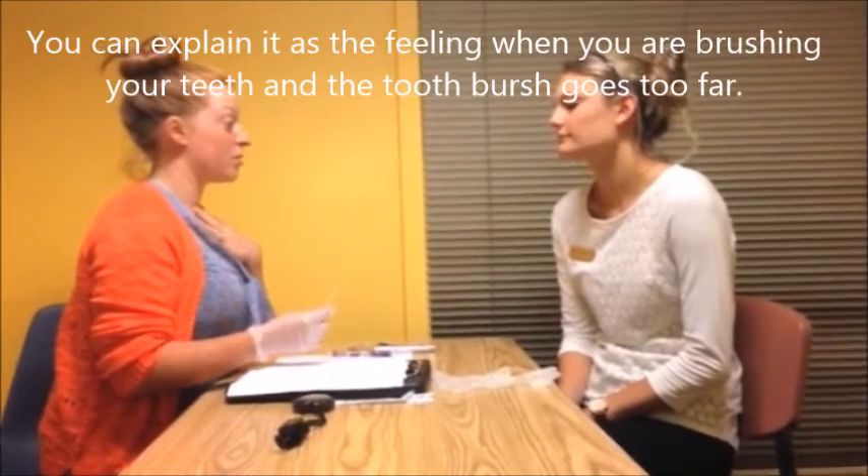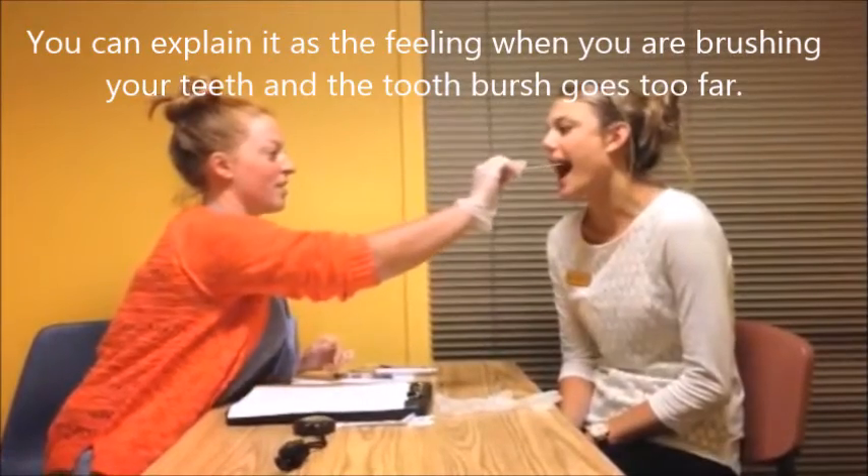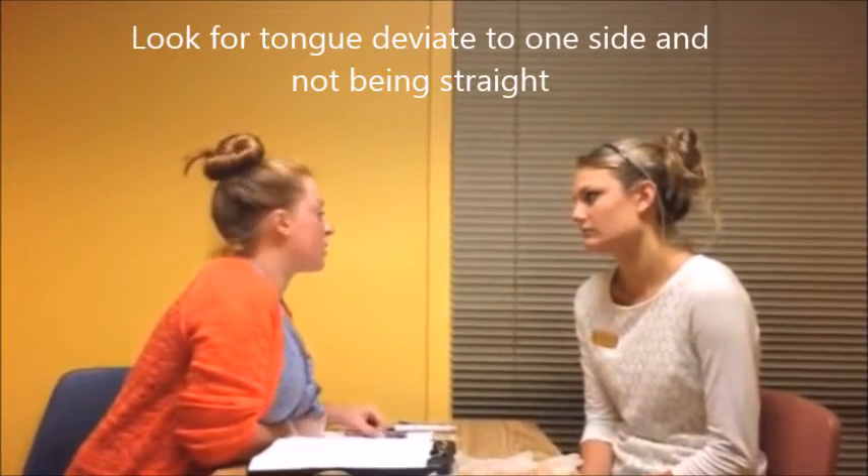I'm gonna stick a tongue depressor in your mouth and I'm just looking for a gag reflex — as soon as you do it I'll stop. And now I want you to bite down and pull your lips back. Good.